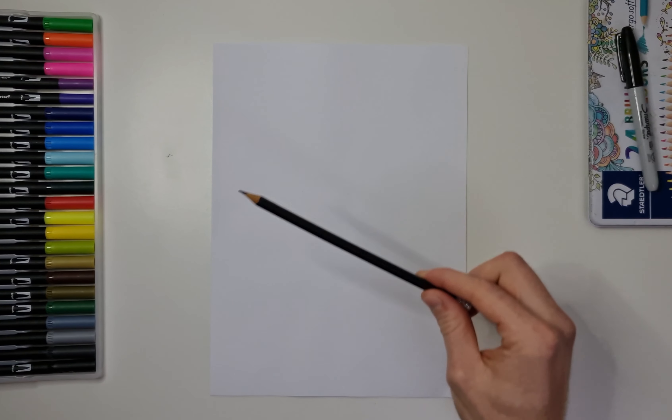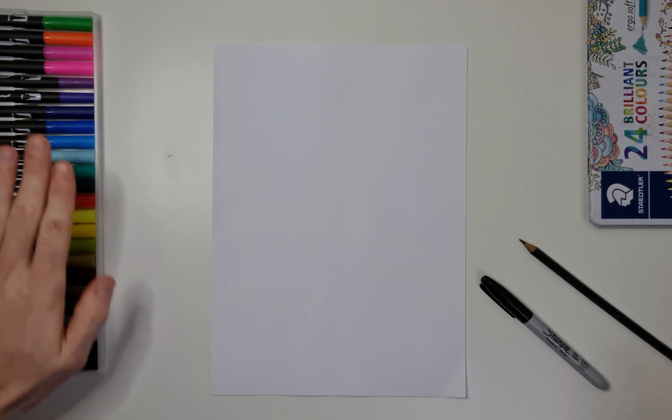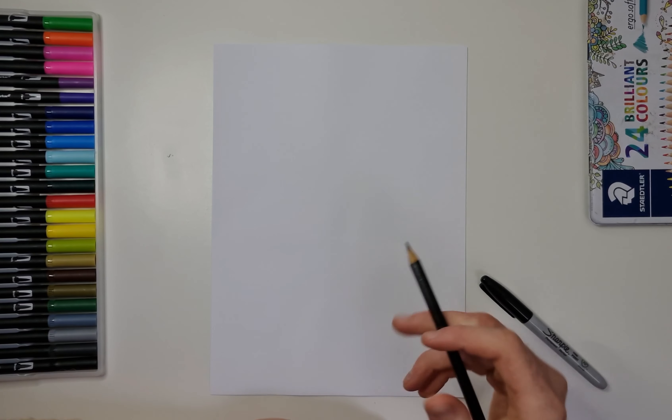So today we're going to be using just a simple drawing pencil and a Sharpie marker pen. We're also going to have just a rubber which we'll use later on, and we've got some colouring pens and some colouring pencils.